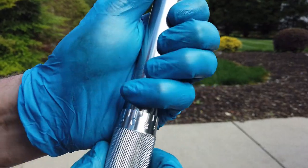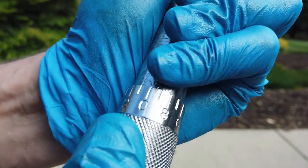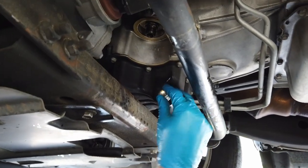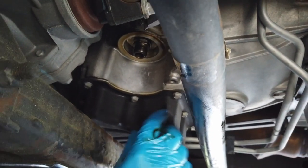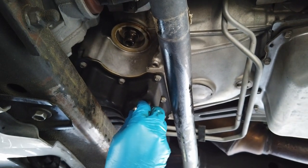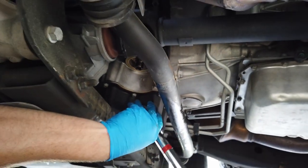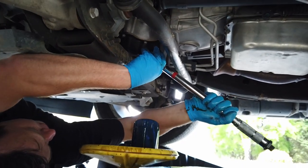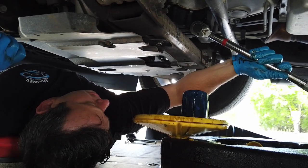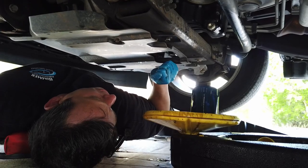Here is a torque wrench — there's 10 pounds, 20 pounds, 30 pounds — right on that 30 line, and that's what we're going to torque the drain bolt back down to. I wipe my finger across the portion of the oil pan where the drain bolt goes, tighten it down quickly by hand, then get the torque wrench out. With the torque wrench you go until you hear it click — that click means it's at 30 pounds, cuts itself off perfectly so you don't over-tighten.